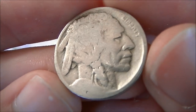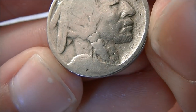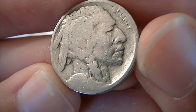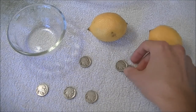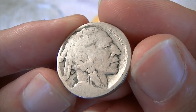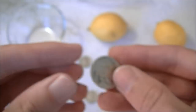So coin number two is going to be one where you can see some curves around the edges, but there's definitely no numbers there — we'll call that phase two. And then there's going to be a phase three nickel like this one here that is completely slicked out, with no remnants of anything left near the date area.